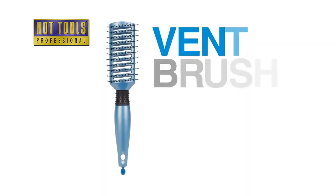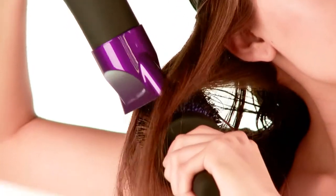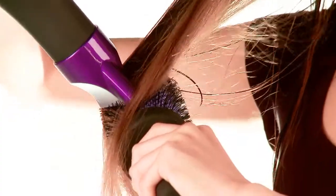By using a paddle brush or vent brush, you can create straight styles. A round brush is ideal for creating volume, curl, and texture while smoothing and drying.